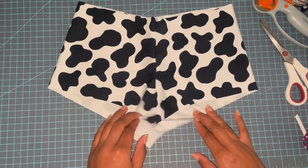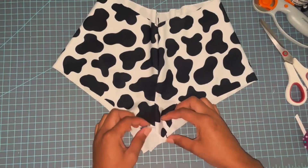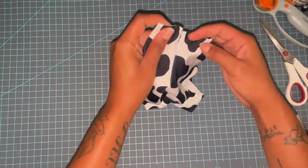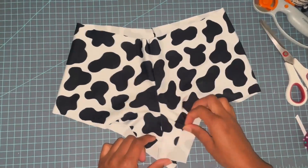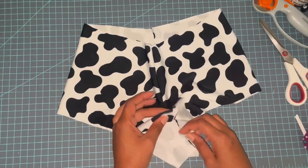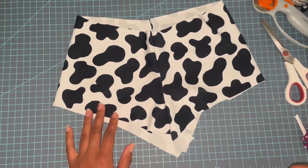I'm going to go ahead and add elastic into the waistband, and then we'll be ready to slice these up. I've found that cutting them before you sew the crotch piece together makes it a lot easier — it just makes the shorts easier to deal with. I also add rhinestones before sewing that together because it lays a little flatter. So I'm going to add the waistband elastic first and then we'll add the slits.